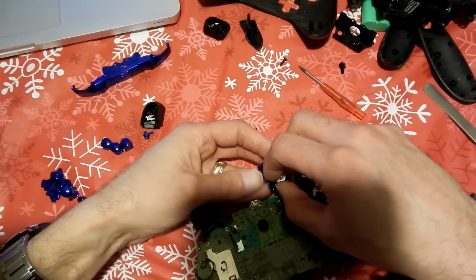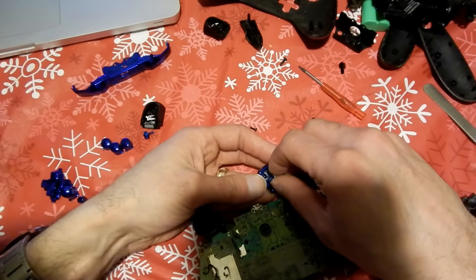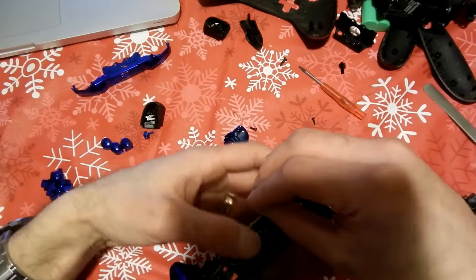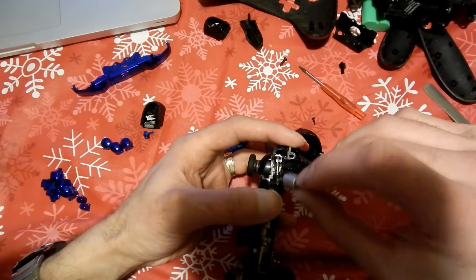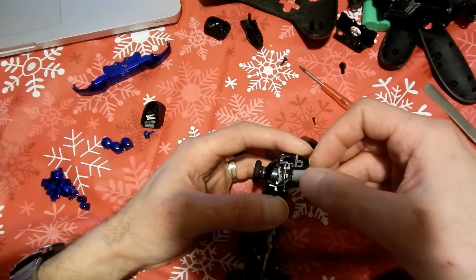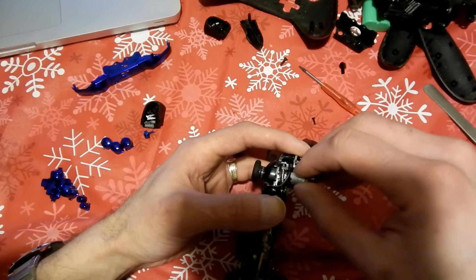Make sure your little motors fit in the exact same way they came out. You can see how they're laid out originally before you take the controller apart — they literally just sit sideways inside right in place. You just set them up like that and then screw everything back together.